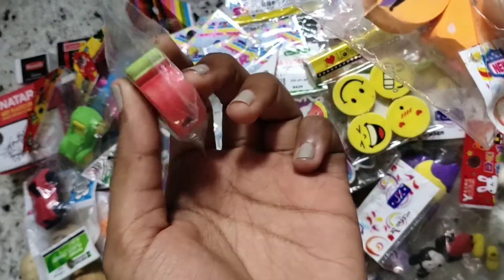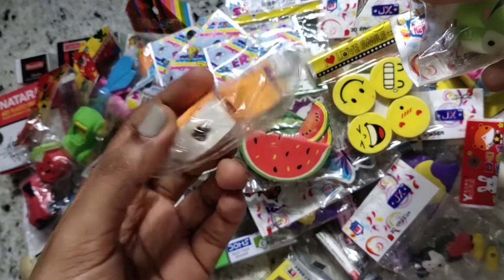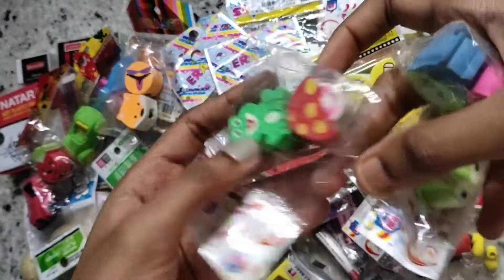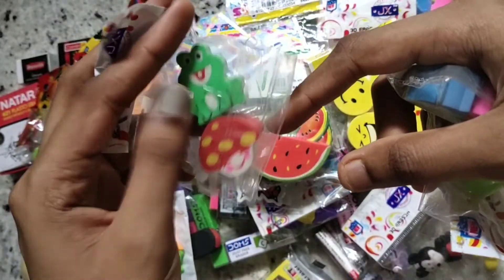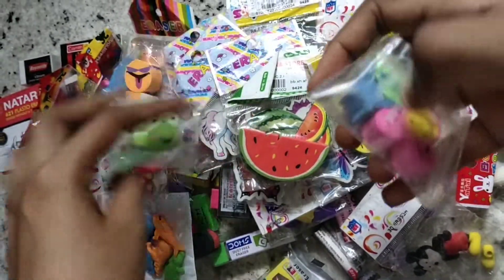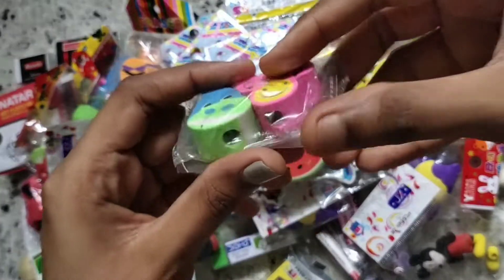These pencil toppers have holes so you can insert them in the back of a pencil. I also have these pencil topper erasers: a frog, a cute mushroom, and another frog. These two are also pencil toppers — this one is a hippo and I'm not sure what the other one is.